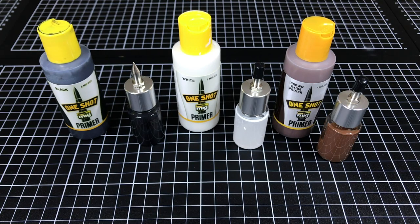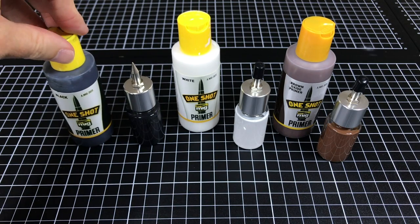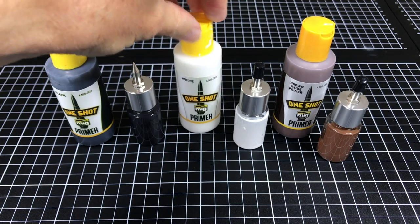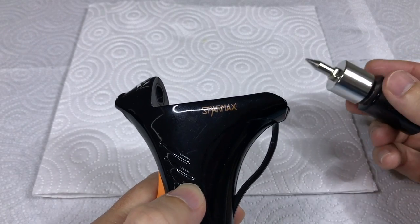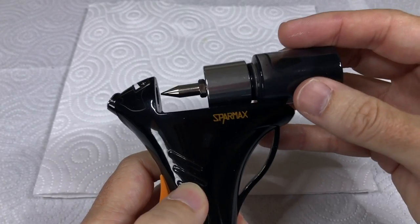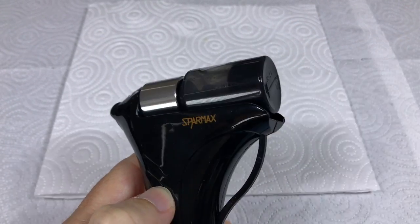It sprays well. Let's next test out how well it swaps colors on the fly. I've got these set up with thick paint in each of them — One Shot Primer in black, white, and the newer Brown Oxide Primer. Let's go back with the darkest color first. Line it up, load up, that's it, air on.